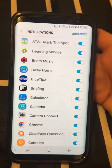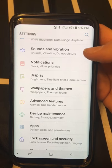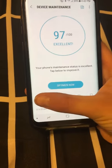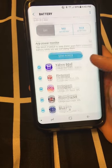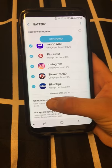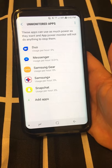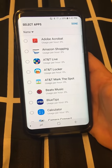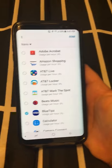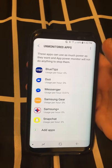Now if we go back, we can go to Device Maintenance, and on the left side you'll see Battery. Click Battery and you'll see unmonitored apps — basically we're setting an app that won't be set up to save power on your phone. Go to 'Add Apps,' click on BlueTipz, add it to this list, and click Done. Now BlueTipz is in there.